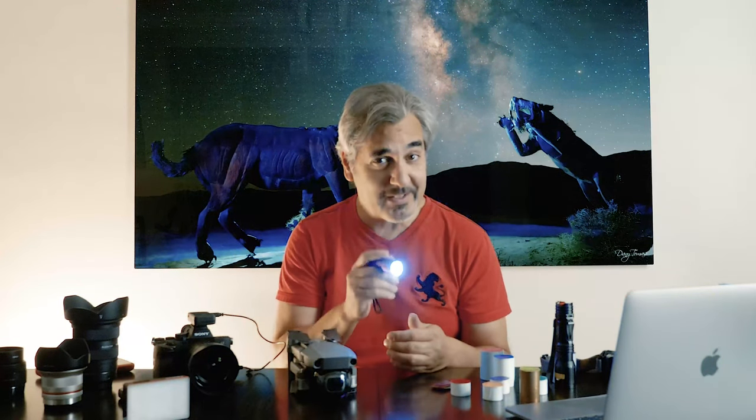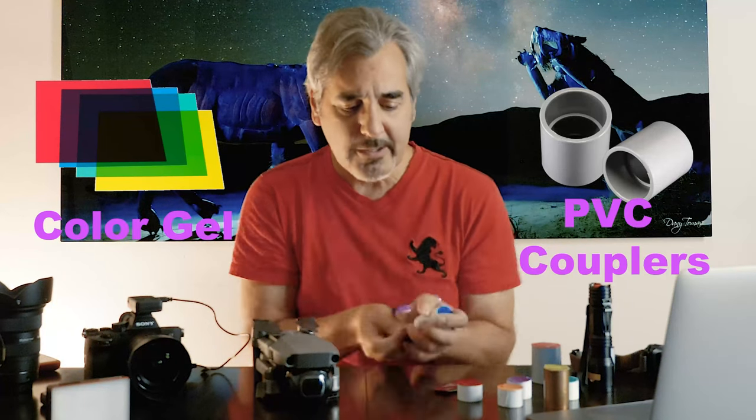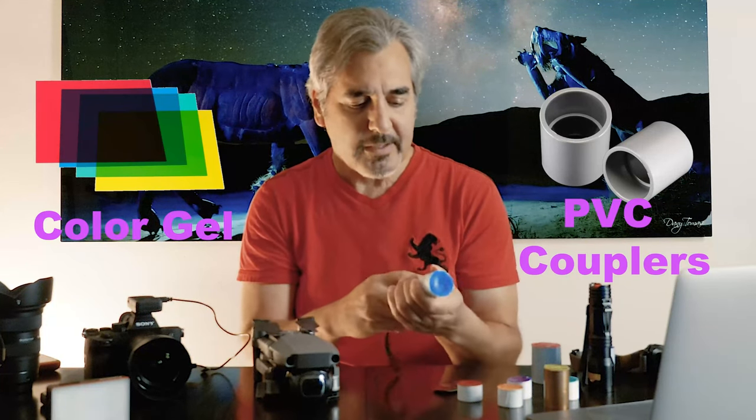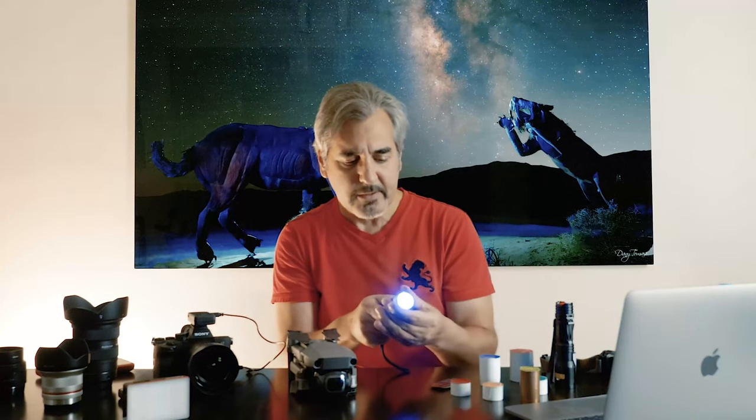For light painting my subject I use different lights. Let me start with this flashlight. This is a very common, cheap flashlight you can find at every 7-Eleven, and this is the one I use the most. It's very soft and I find it very good for my light painting. For this flashlight I built these color cups — color gel I put into plastic couplings I found at Home Depot.